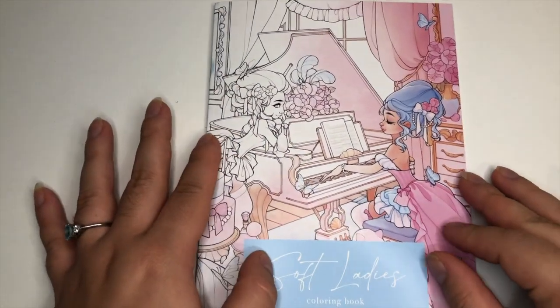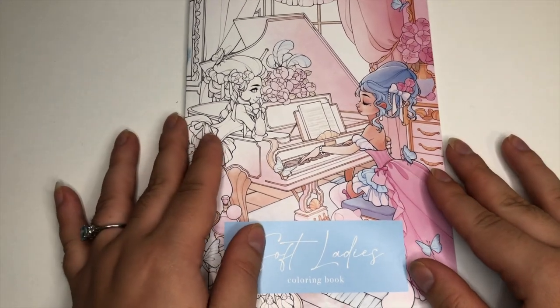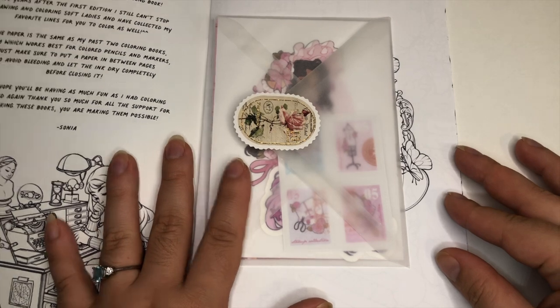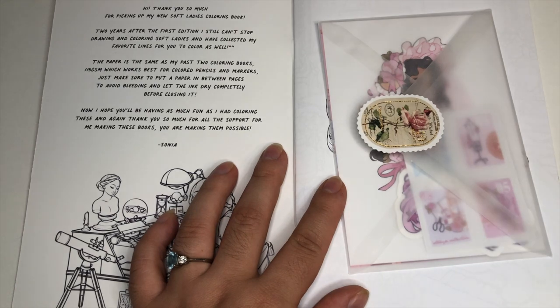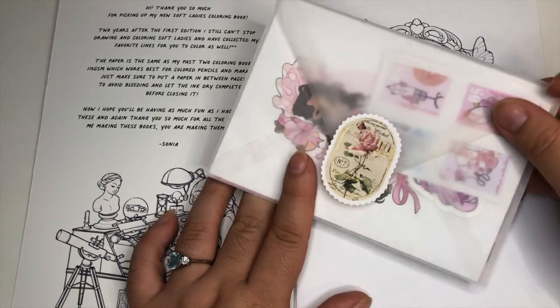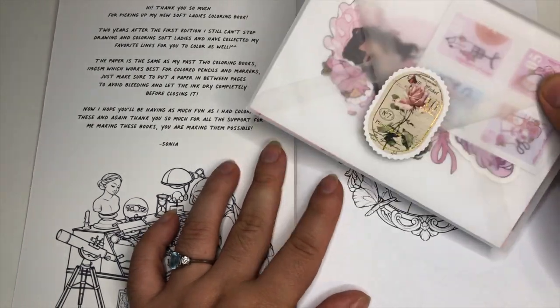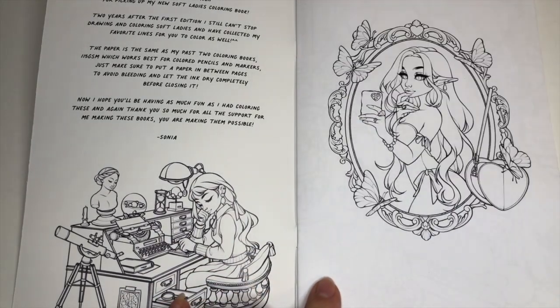It's a happy medium, and I wanted to do a full flip because I haven't seen anybody else flip this book before. First of all, the packaging was stunning when I opened my package today — it was so beautiful, and she did include some freebies from her store, also packaged incredibly. I'll go through those at the end of the video.